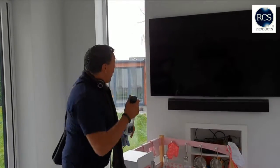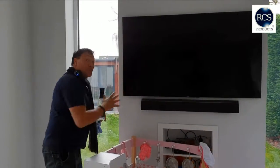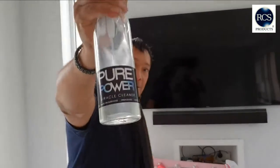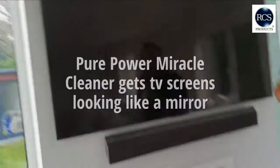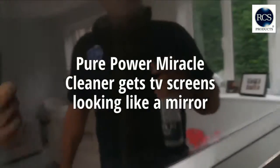Some of the problems that people have is cleaning large displays. Pure Power can do the trick for you — non-toxic, all-natural.